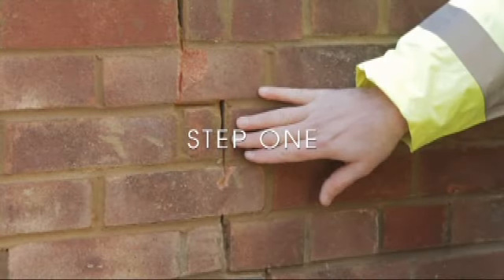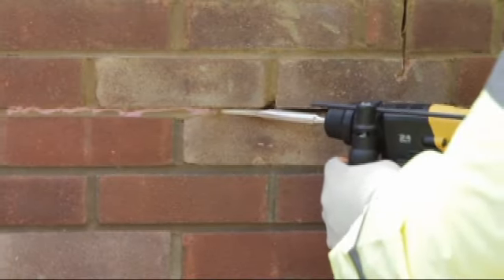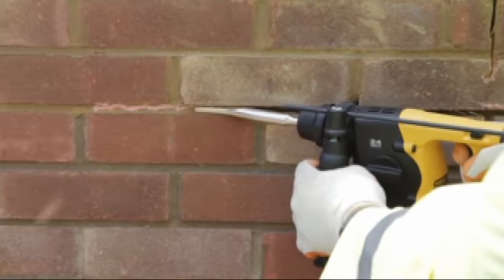Step 1. Rake out or cut slots into the horizontal mortar beds extending 500mm either side of the crack to the specified depth.